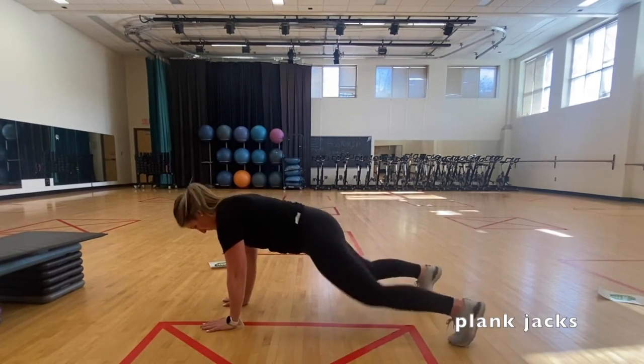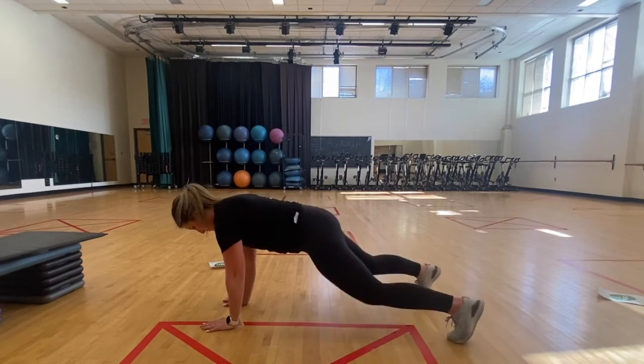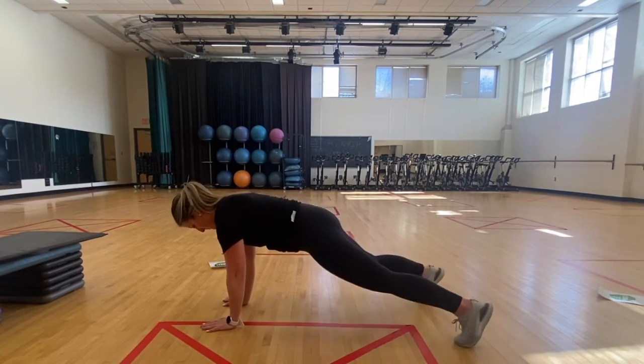Start in a high plank position — your body should be a straight line from your head to your heels. Jump both feet out wide to each side and jump them back in.